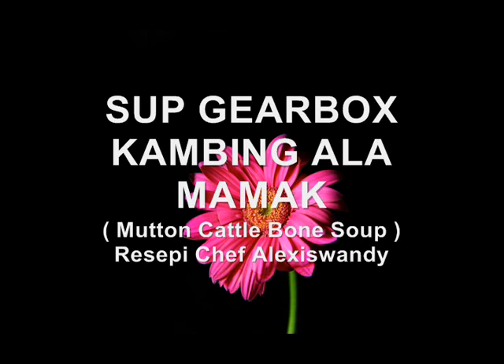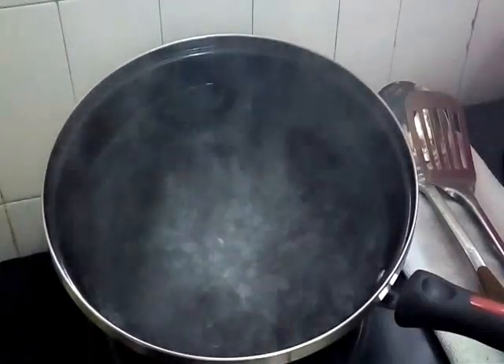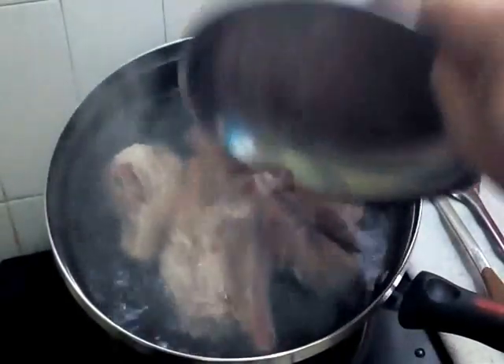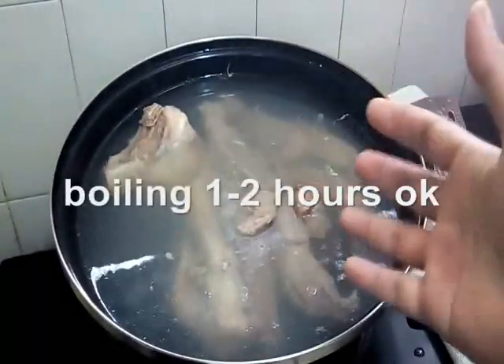Now let me check the ingredients. Our water is boiling already. I'll show you the other ingredients — bahan-bahan yang lain. I akan rebuskan dulu. Kita akan boiling first our meat and bones of gearbox. Now we boiling this lamb with the bones, within one hour — satu jam untuk dia lunak daging dia dan masak.